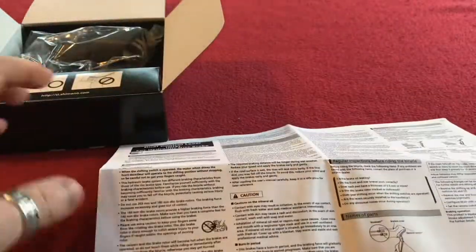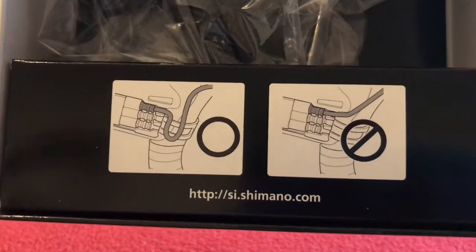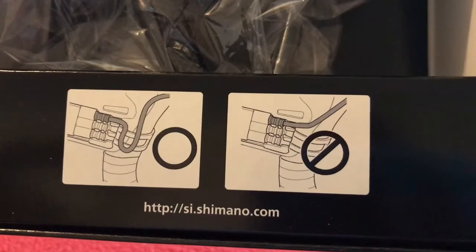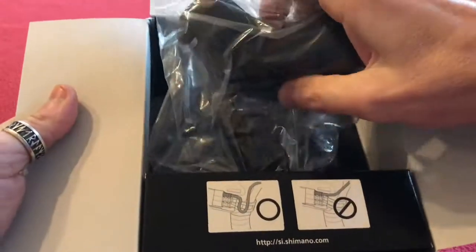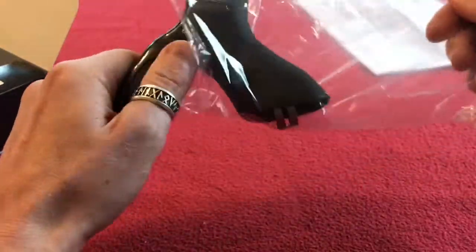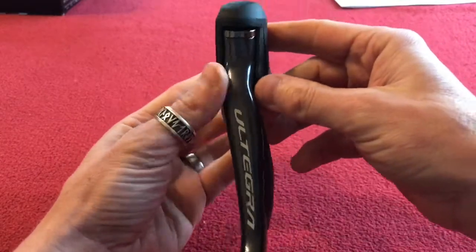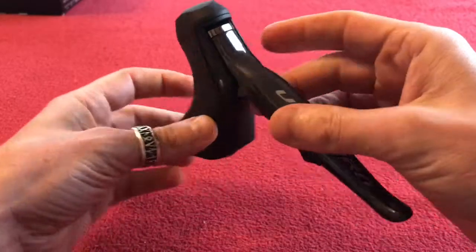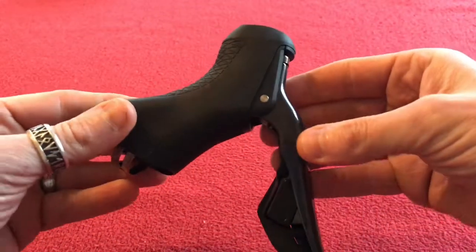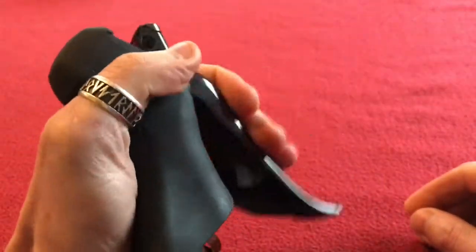The box tells us don't kink the cable, let it run smoothly. Nothing else in the box. So here we have the lever itself. I'm still waiting for the right-side one to arrive — no one seems to have them in stock. The Ultegra looks reasonably nice and has a good spring action.